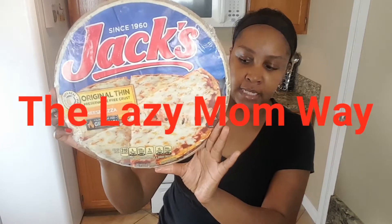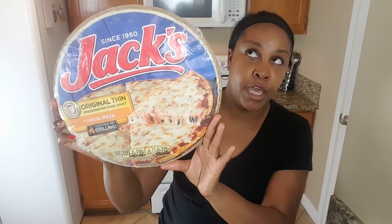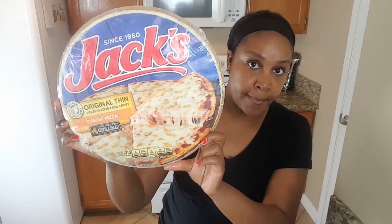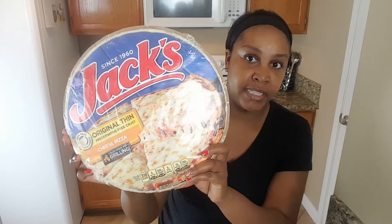So let me show you guys what I'm going to be using because you know I'm going to be doing it the lazy mom way. So I'm going to be using this Jack's Cheese Pizza. I can use whatever dough, crust, whatever you want.